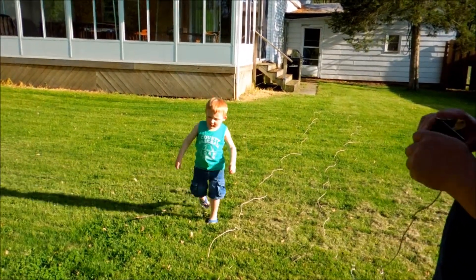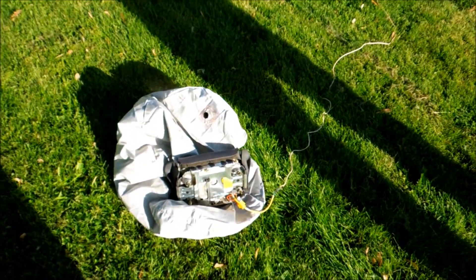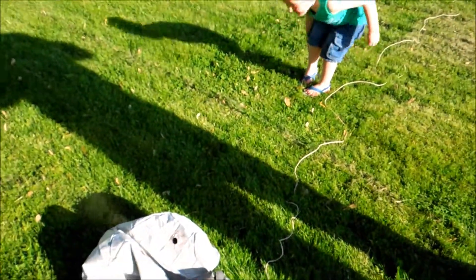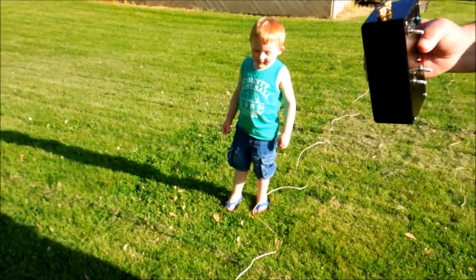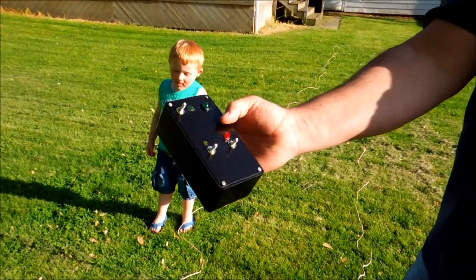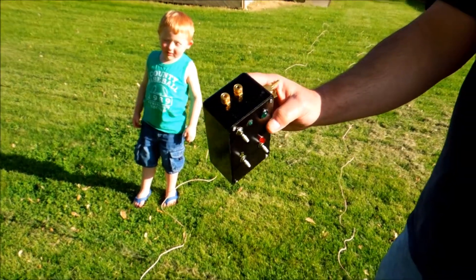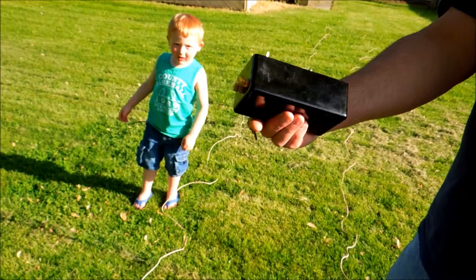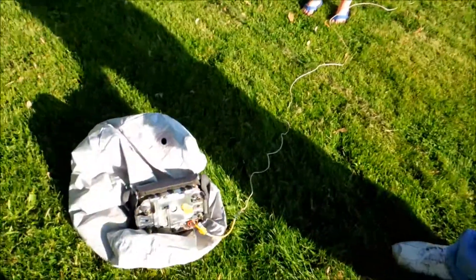Detonator worked real good. Don't touch it, buddy — it's hot. You see it smoking? You can look at it. Yeah, that looks just like the stuff they use on Mythbusters. To an extent, yeah. Now you just need to get a little antenna on it and make it wireless. Make it wireless — I've actually done that before with a key fob.